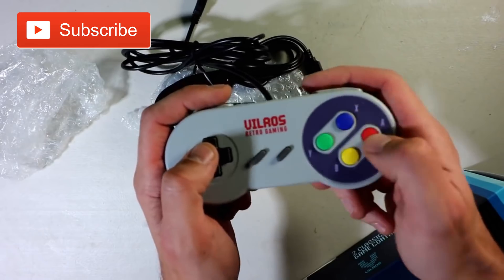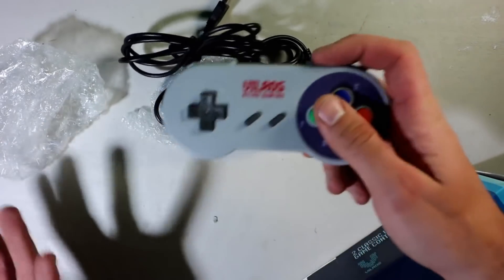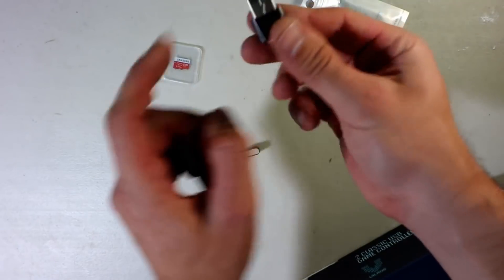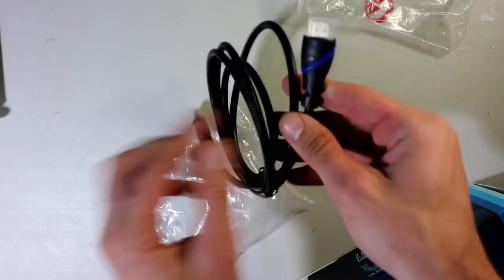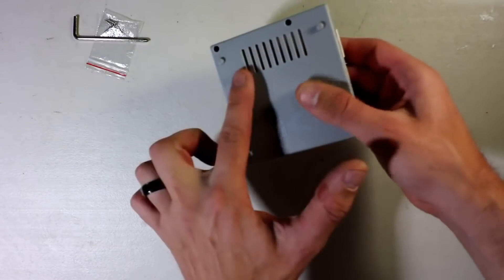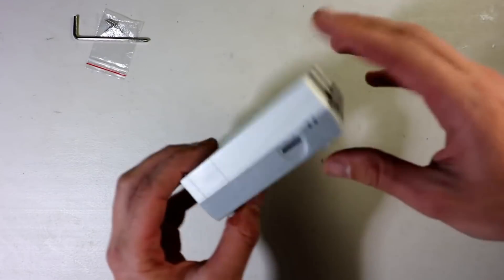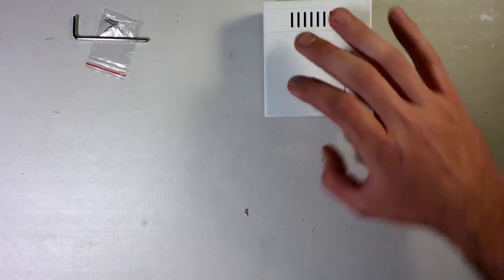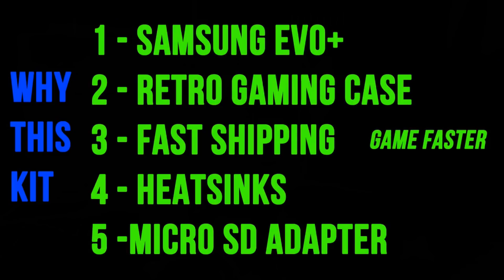To get started, this gaming kit still includes cool SNES dual controllers for two-player mode, the micro SD to SD adapter with a Samsung Evo Plus card, HDMI cable, and the NES-themed case. Now you can also get it with a Raspberry Pi 3B Plus, an additional thumb drive, and a brand new updated power supply.